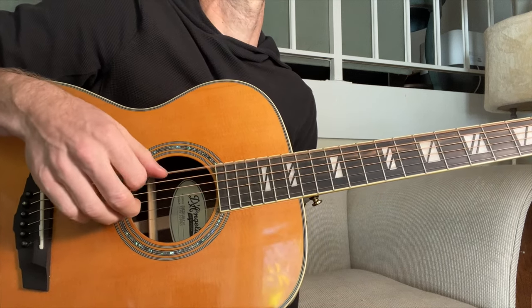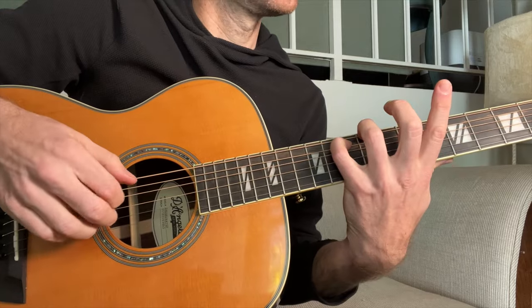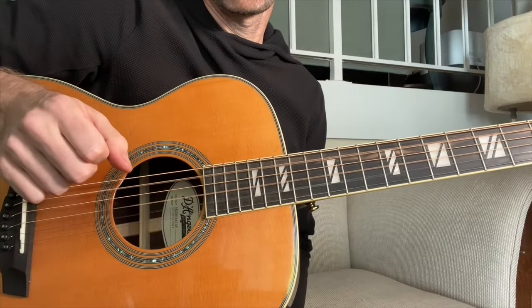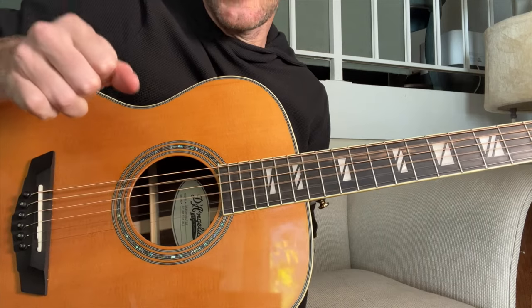That's why it's a really good fingerstyle song to practice. The trick to learning fingerstyle is to learn patterns — then you can put different chord shapes over them, and you learn one pattern and you have it forever. So that's the first part of this pattern: E, D, G, A, and B.